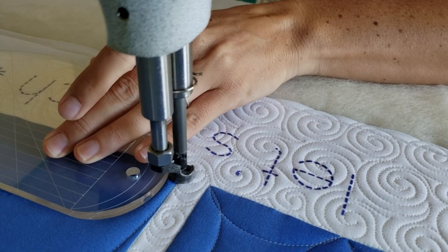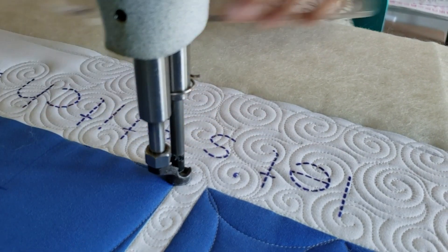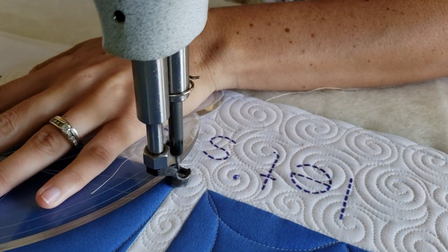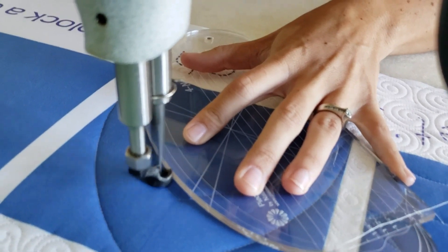From that top center point I'll stitch back to the opposite corner. Now I will go through my block and mark reference points along that center line. This is something you could have done before you started any of your quilting. I marked those reference points along the marked line at every two inches.